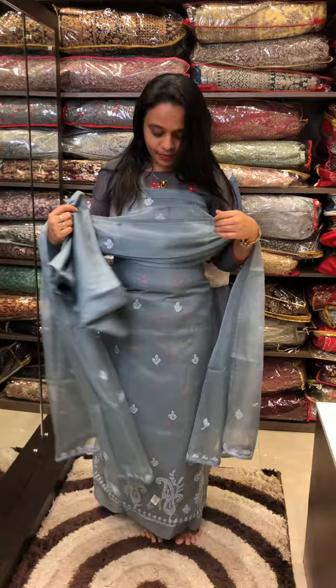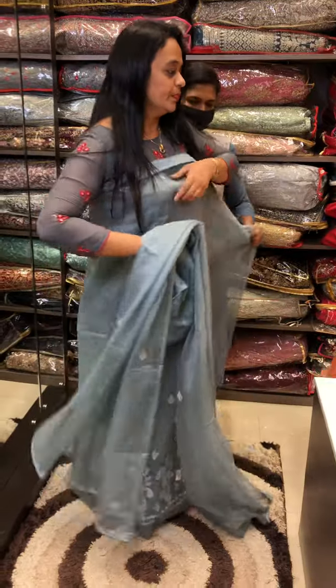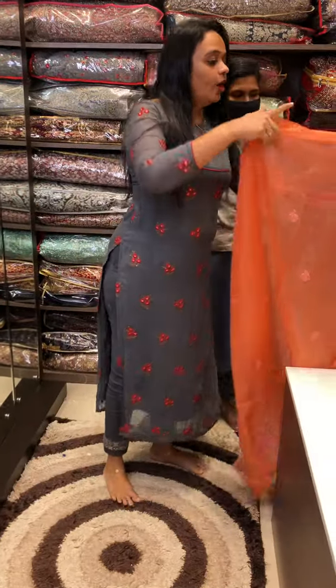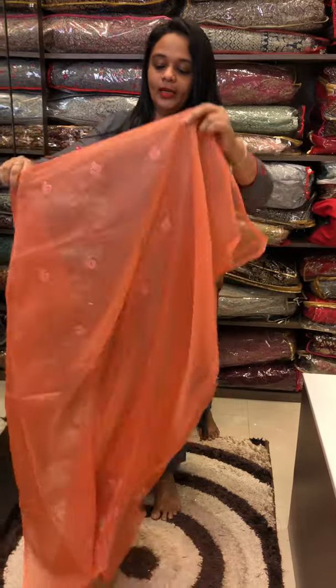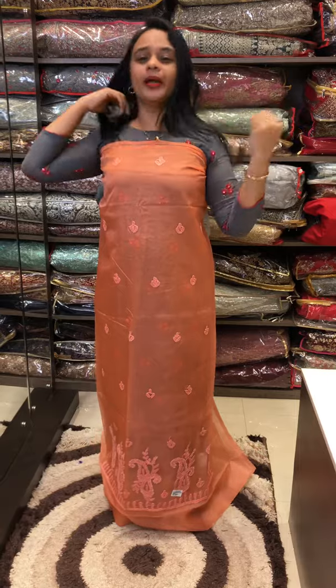The price is 2,500. The first color is grey — if you want to try this, it's a nice concept. The next color is orangish peach tone — beautiful light orangish peach color, bright, and it gives a nice brightness to the face.